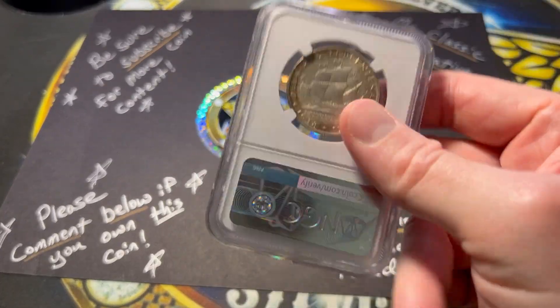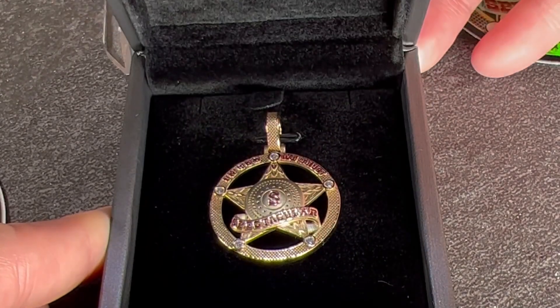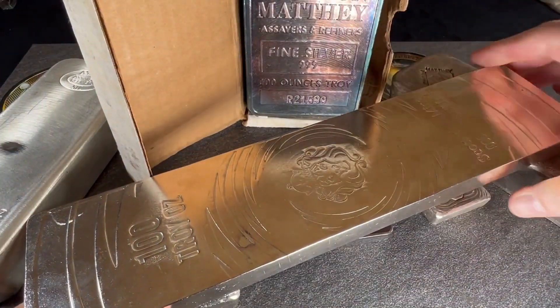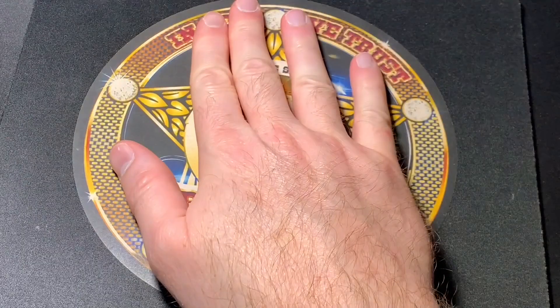Appreciate you for watching. Let's go on to the next coin in the classic commemorative half-dollar journey. I seek to educate and entertain you through my journey of collecting coins and stacking precious metals. I encourage you to subscribe and please stay with me on this journey. I am Spectacular the Silverstacular.